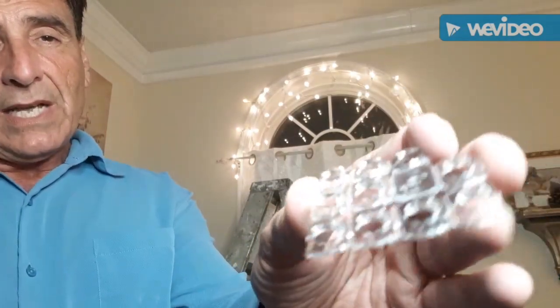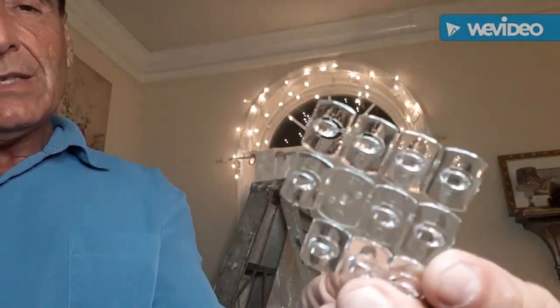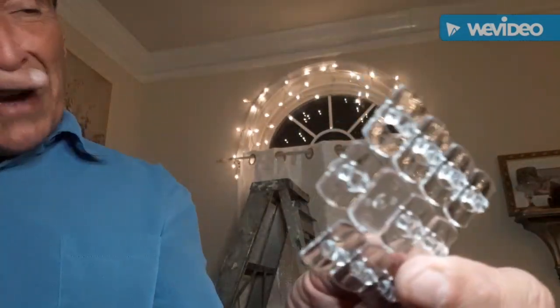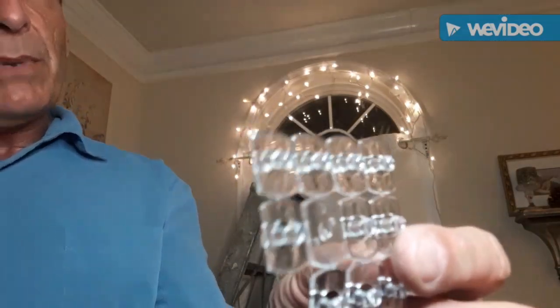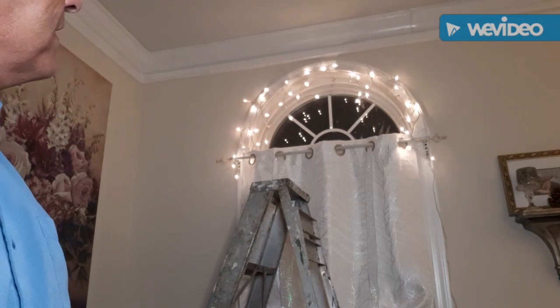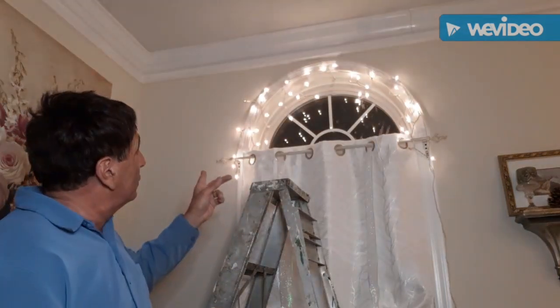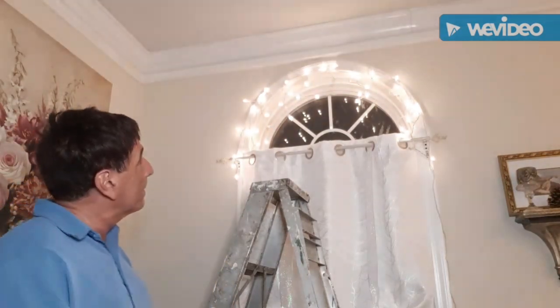The next thing I'm going to do is show you how I attach some lights up on top of those windows. I use these command strips — these are the 3M clear ones, 0.5 pounds because I'm not holding up a lot up there. I used the command strips around the outside of the circle top, and then just hooked on some icicle lights because they'll provide a soft twinkle for the windows. There are about eight of them holding up those lights. I know it's blurry but you get the idea.